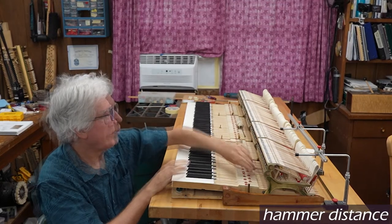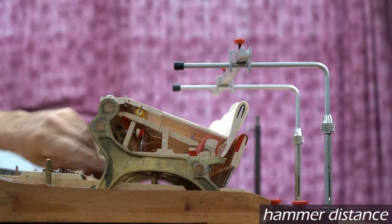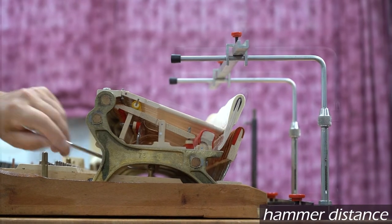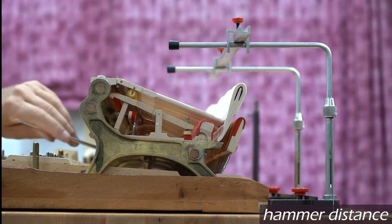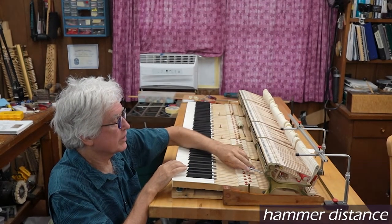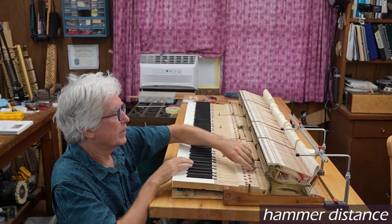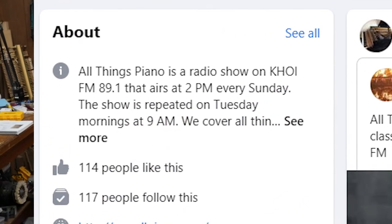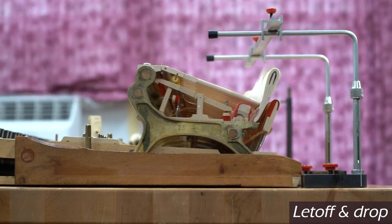The same is true with tuning pianos — if they're more than just a few cents out of tune you have to go over the piano twice: once to get it close and the second time to fine tune it. If we hadn't put the rejuvenating fluid on the abstract felt at the bottom of the repetition levers, we would have to turn these a lot more — they'd be a lot lower. That expanded that felt back out again. Often times if I'm regulating an action using the same parts I have to turn these the other way to lower the hammers a little bit after rejuvenating the abstract felt.